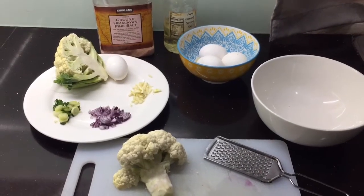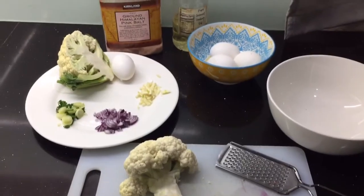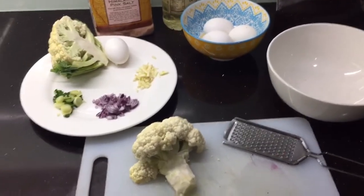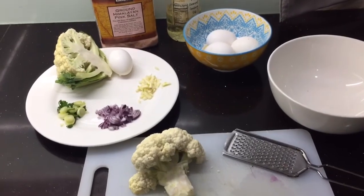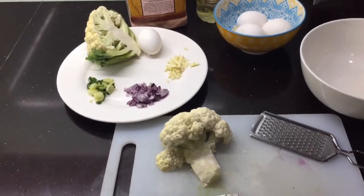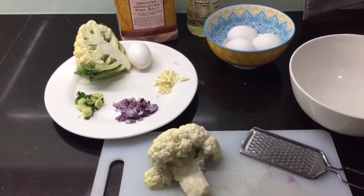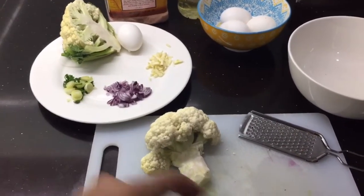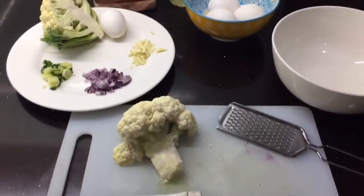Good morning, welcome to Tucci's Kitchen. Ang gagawin naman natin ngayon ay kakaiba compared sa usual na ina-upload ko sa YouTube. Ito ay more unhealthy side ng pagkain natin — substitute siya sa rice o sa white rice. So any carb intake na ipapartner niyo sa ulam, ito ay ang cauliflower rice, or cauli rice na tinatawag.